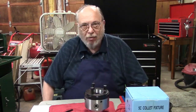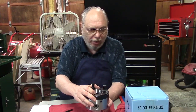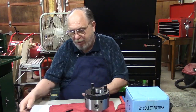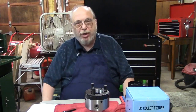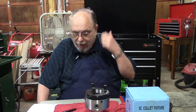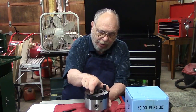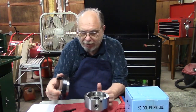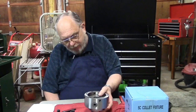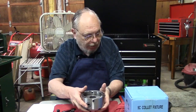Good morning again. Today we're going to install a 5C collet chuck. This one I picked up from Bob Bertrand down in Louisiana from LatheMaster.com. I bought it because it looked like a pretty good product and it was probably about half the price I paid for some more distinguished brands. But it came in extremely well finished, and we'll just put it together and see how it performs.